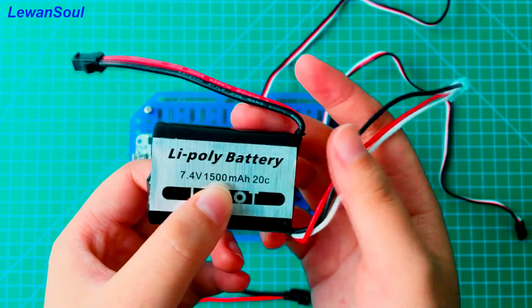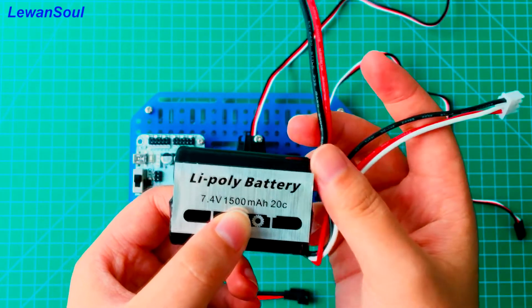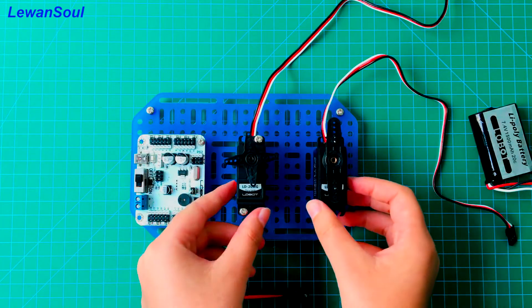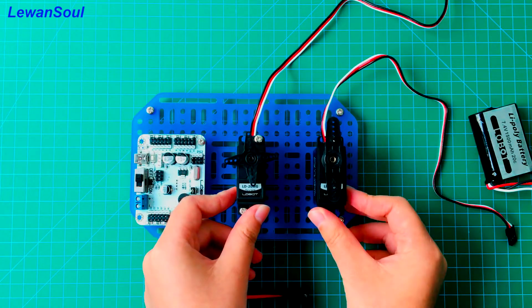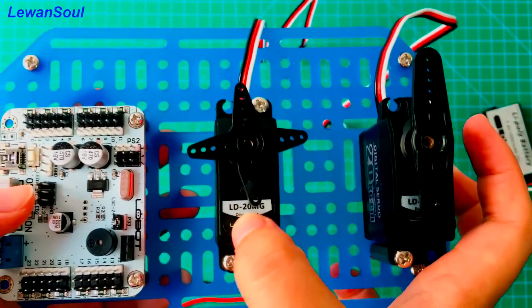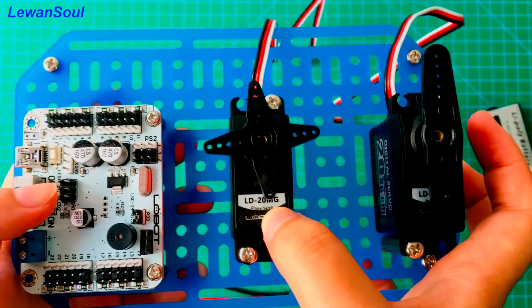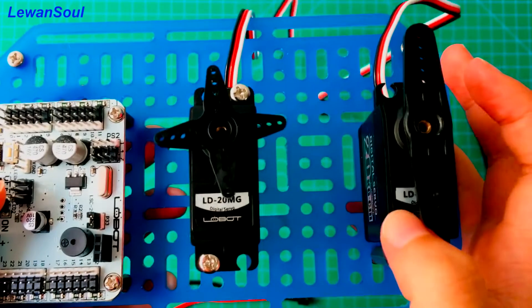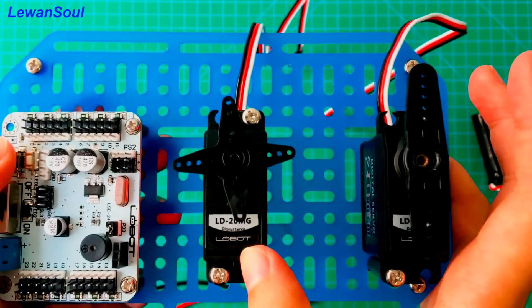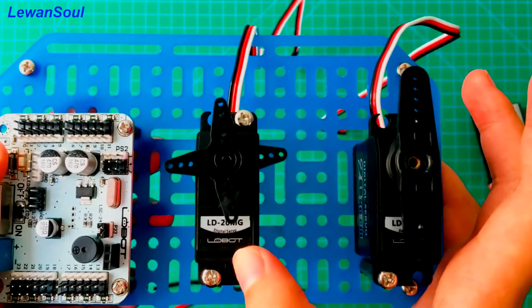You can use other batteries as you like — that's okay. These are our two traditional digital servos. This one is the LD20MG, and this one is also the LD20MG. This servo can be rotated 180 degrees.